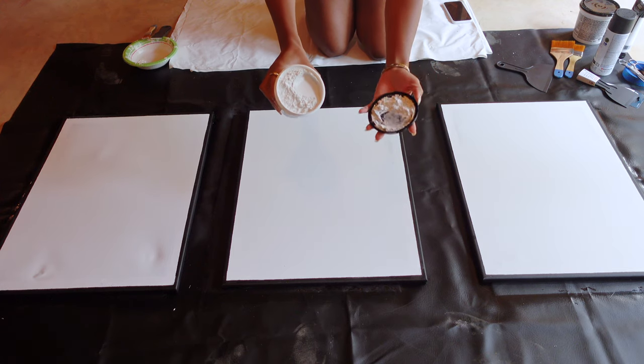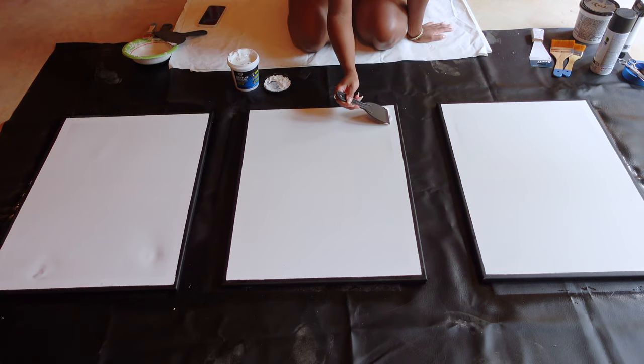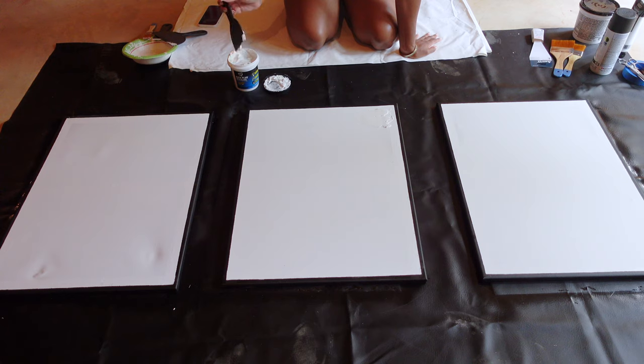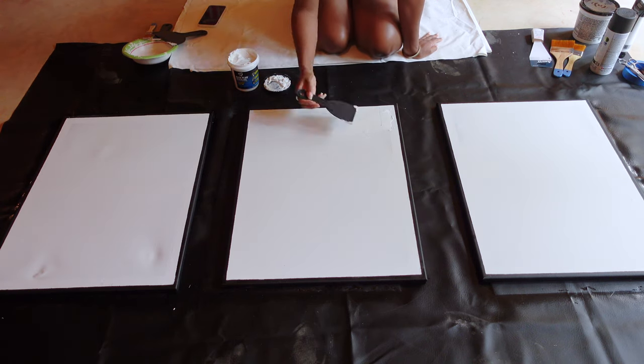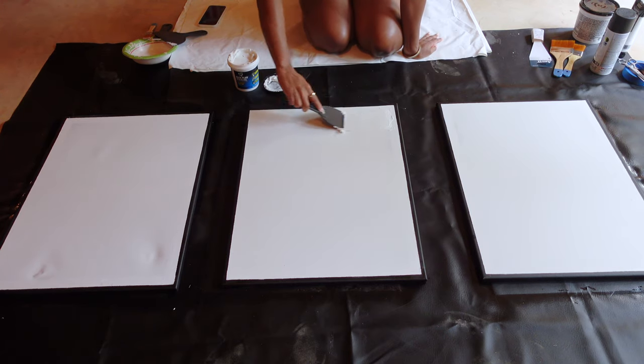Now you are going to take your spackling paste and apply it to your canvas using your putty knife however you want, all over your canvas. You can use Pinterest or Google Images for inspiration if you don't have a clear direction for your art.